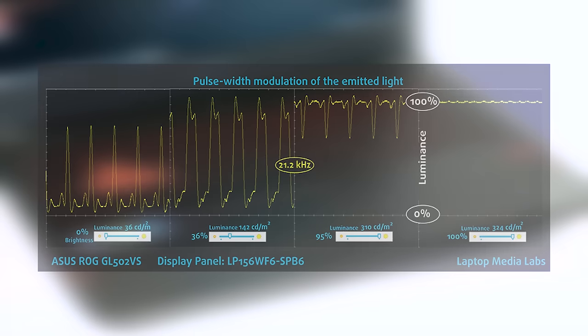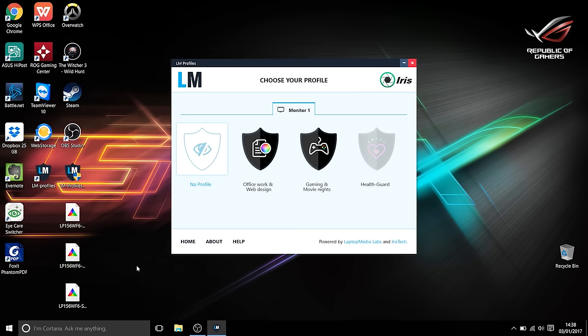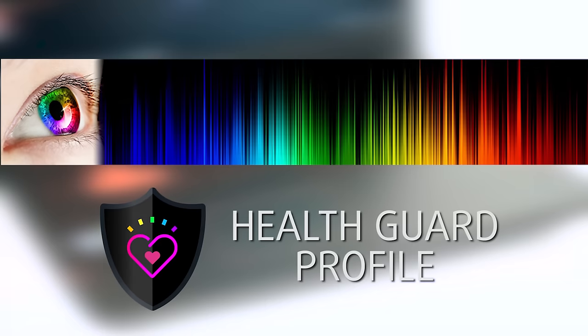Unfortunately, PWM is still present even in this new version of the panel. It might not affect every user as the frequency of the emitted light is higher than usual at 21.2kHz. Installing a HealthGuard profile not only eliminates PWM, but also reduces the harmful blue light emissions while keeping the colors of the screen perceptually accurate. If you are not familiar with the harm from blue light emissions, you can learn more about it in our specialized article linked in the top right corner of this video.